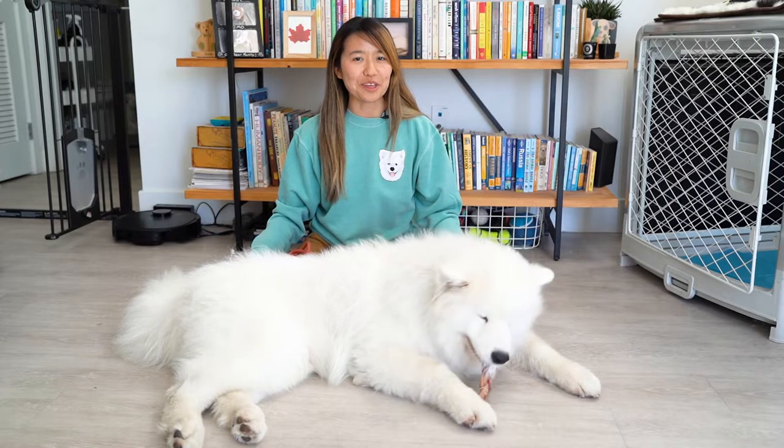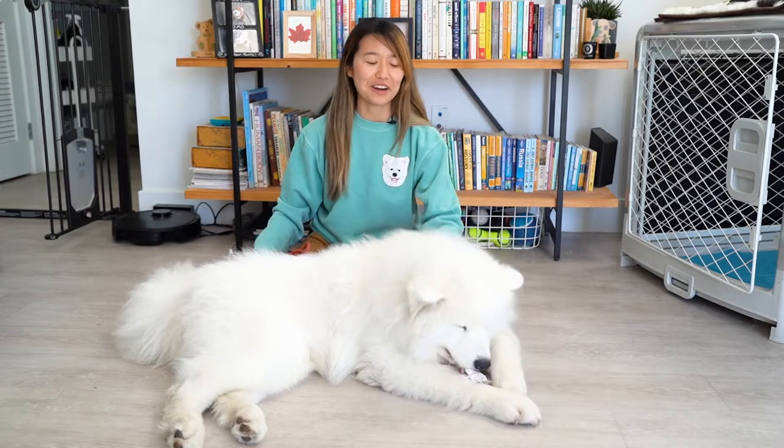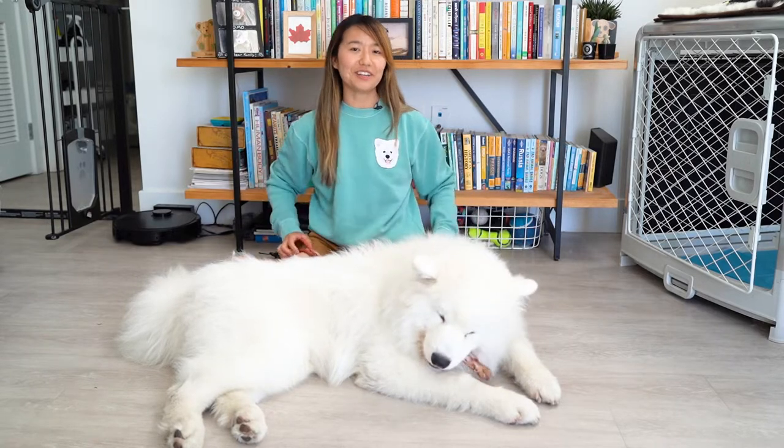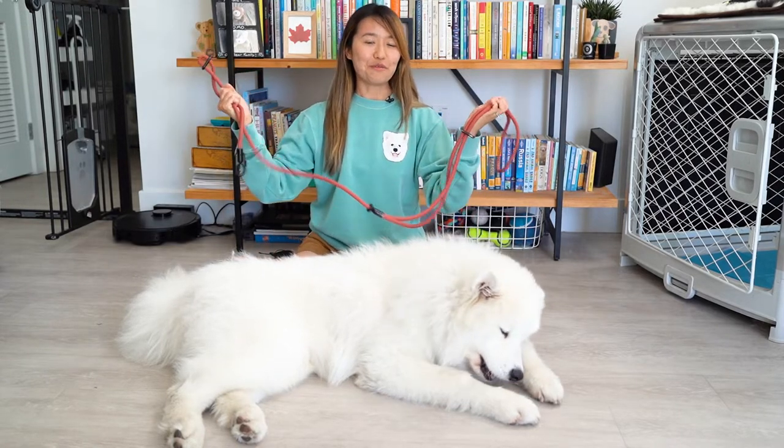Hi everyone, my name is Irene and welcome to Theon Olaf. With me is Olaf, our nine-month-old Samoyed puppy. And today I'll be doing a review of the Magic Link Leash from Fable.